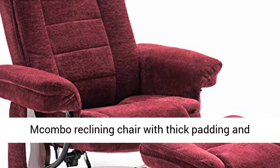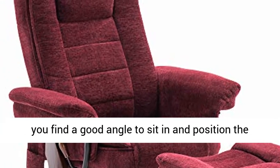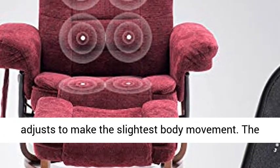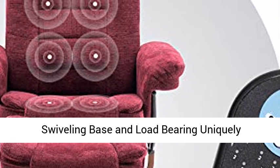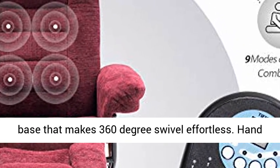Recliner chair with ottoman. Macombo reclining chair with thick padding and smooth lines will make you very comfortable once you find a good angle to sit in and position the ottoman right. The seat angle automatically adjusts to make the slightest body movement. The ottoman is for you to relax your leg while reclining. Uniquely designed recliner features a ball bearing swivel base that makes 360 degree swivel effortless.